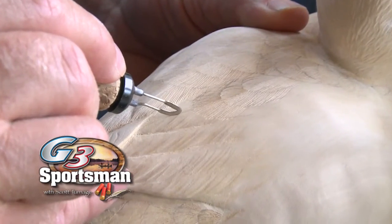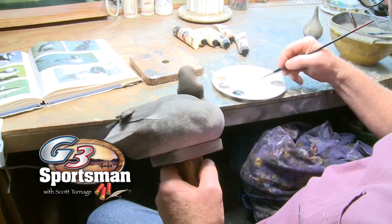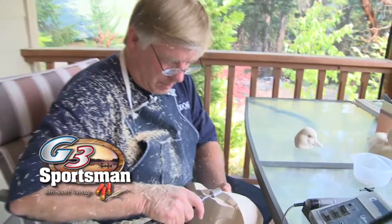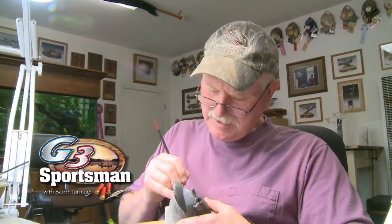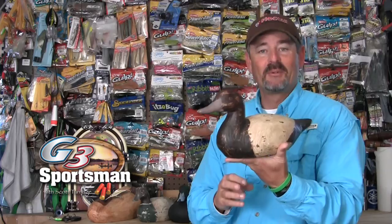And what it's all about right here — it's really interesting. You're going to meet some of the people out here that are some of the best duck decoy carvers in the world, right here on today's G3 Sportsman. Don't want to miss it.